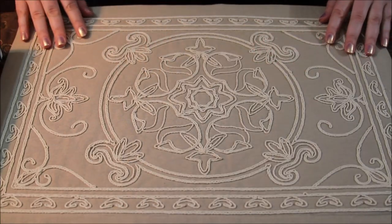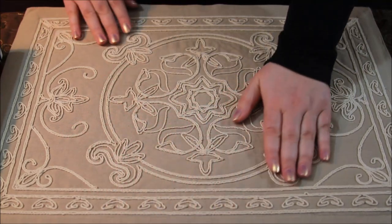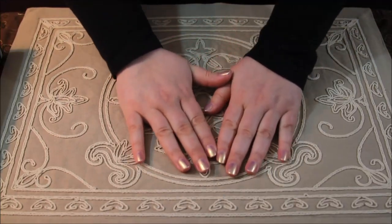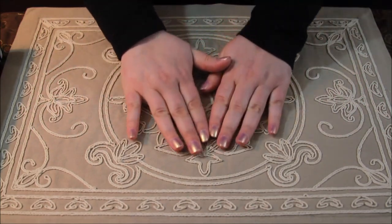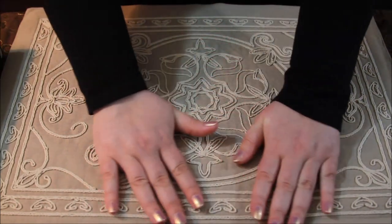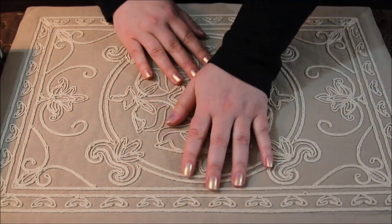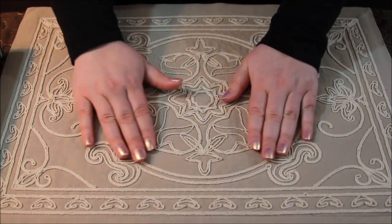Hello everyone and welcome back. Tonight I have another Sephora Play unboxing — I just got it in the mail today, so I'm excited to go through everything with you.